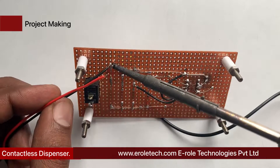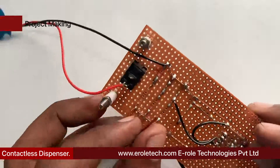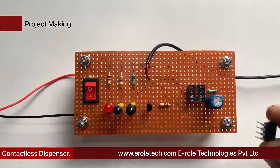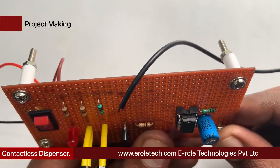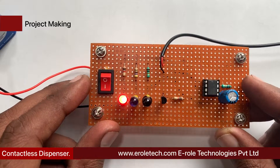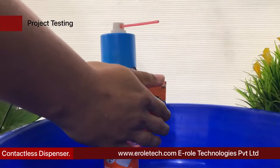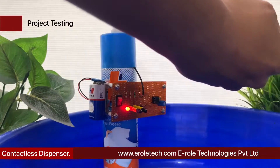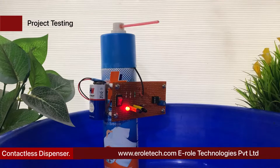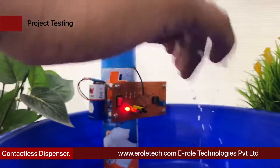Now we will solder the PP3 battery connector — connect the red wire with the positive terminal and the black wire with the negative terminal in the circuit. Now plug the 555 timer IC onto the 8-pin IC base. Give power supply to the circuit and check its functioning. Our circuit is working perfectly. I hope you enjoyed the video and learned something from it.